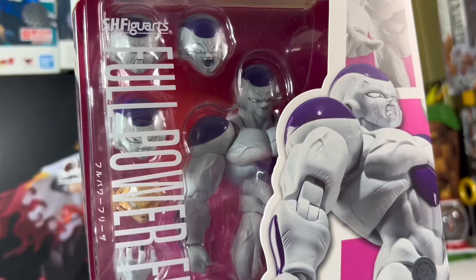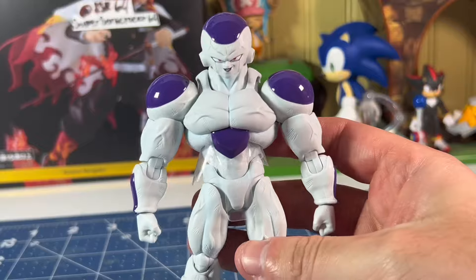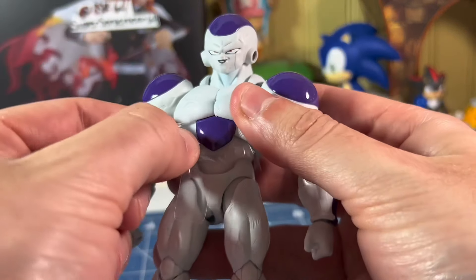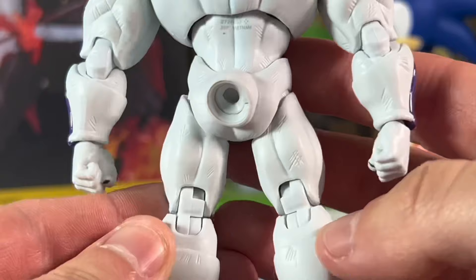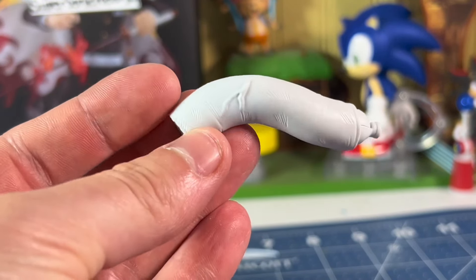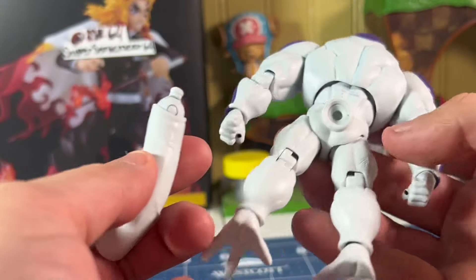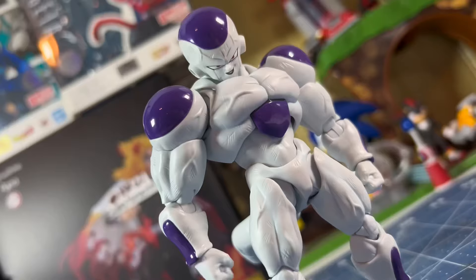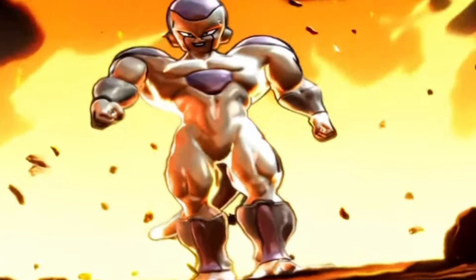It is time to free Lord Frieza. As soon as you take Frieza out of the packaging, you will need to do two things: take the little plastic pieces out of his torso area, and then put his tail on. This tail doesn't look like a typical tail — it's got a big vein on it and it's drooping. But once we put Frieza's tail on, we can now see this figure in all its glory. And all I have to say is wow — this figure is stunning. He looks like he was ripped straight from the Budokai Tenkaichi games and I am loving it.